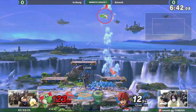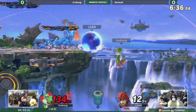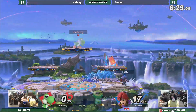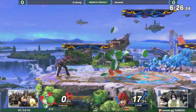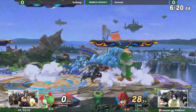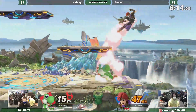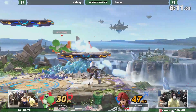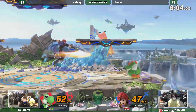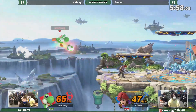Yoshi trying to get back on stage with those eggs. Oh, down-B lands him into some trouble — and there goes Iceberg's first stock. Pretty even so far, not a whole lot going on. They're just kind of playing footsies right now. Oh, and that shield could have been broken — trying to put pressure on him.